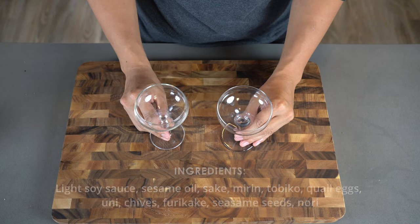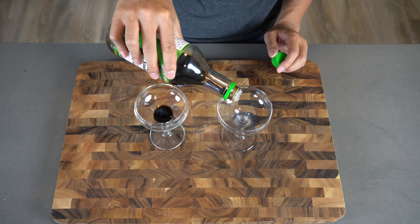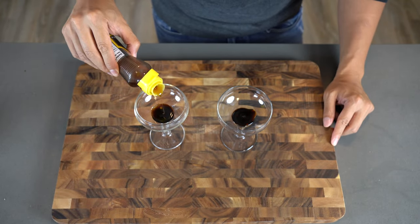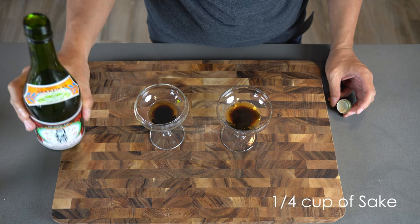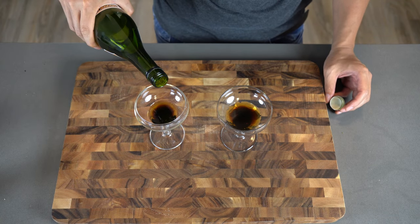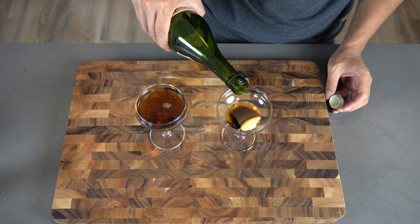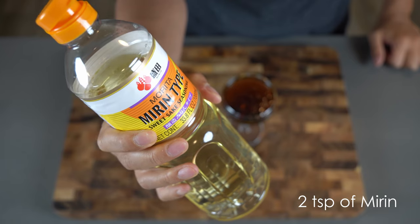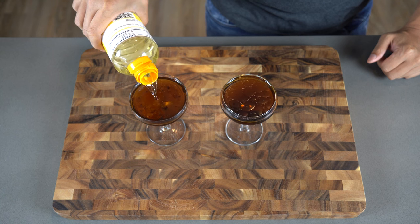Get your favorite glass for the shooter and pour about a teaspoon of light sodium soy sauce. Now we're adding some sesame oil — do about another teaspoon or so. Now my favorite part: pour some sake, maybe about a quarter cup, and fill that glass up. For an oyster shooter you use vodka, but for this one you're using sake — makes sense. The next ingredient is mirin, the sweet Japanese cooking wine. Just add a touch of it; it really adds some sweetness and makes this dish really pop.